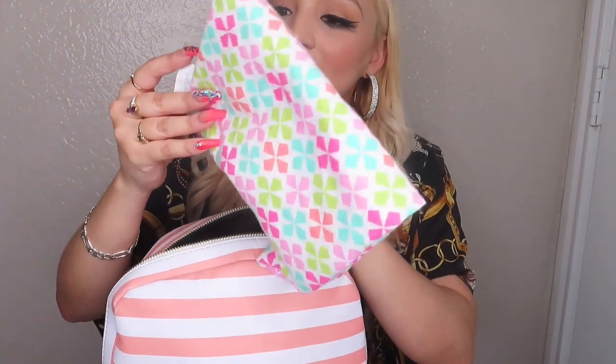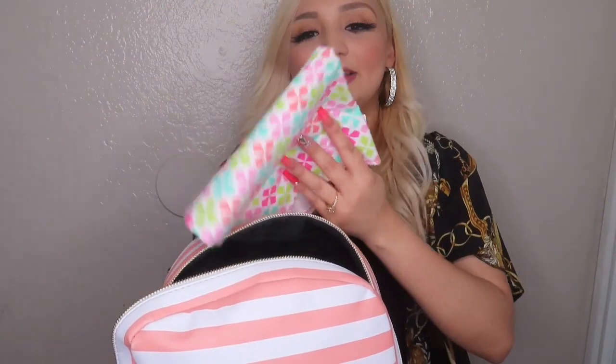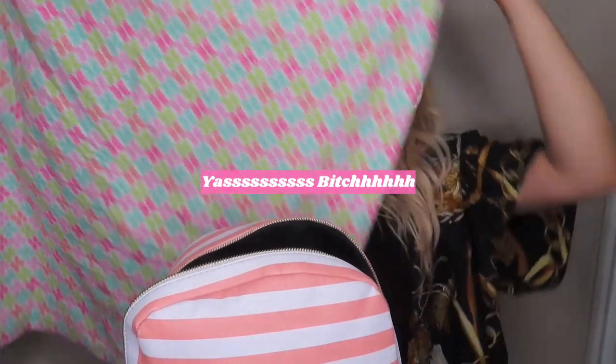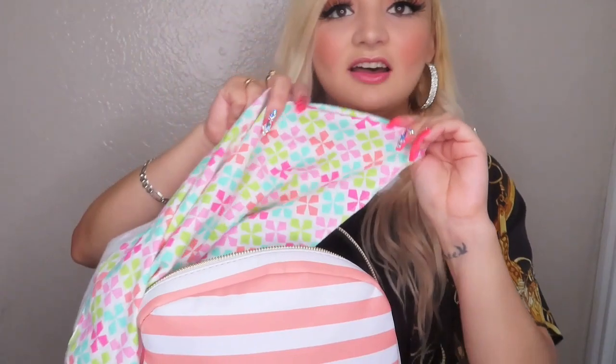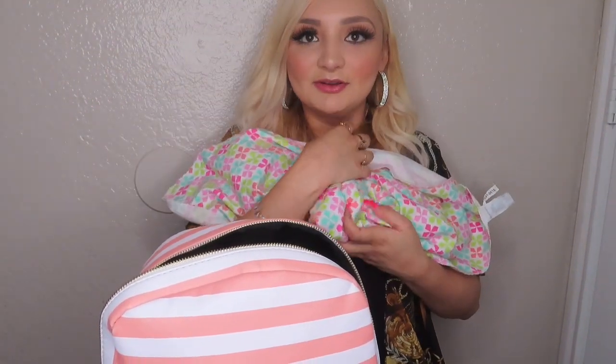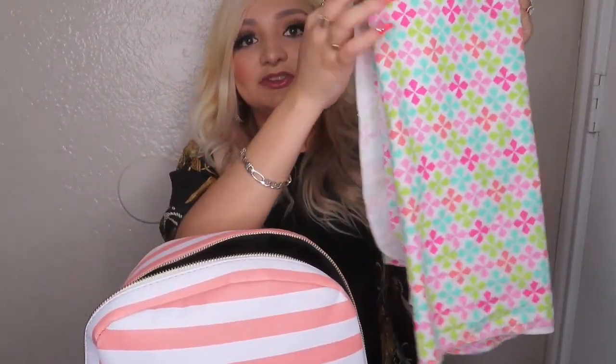One of my favorite things is this — it's not a burp cloth and not a cover, but it's definitely a must-have. Look how long it is and it's super thin, so it's not hot at all. This is what I use as a cover for feeding and also to clean up when she throws up — you basically have a whole little towel. I fold it up and it takes up no space. I even keep one under her baby carrier for cushioning. I use these for so many things.